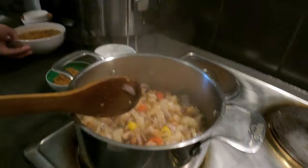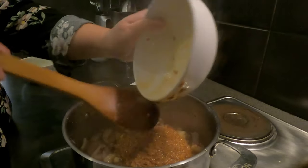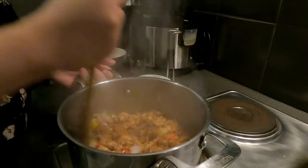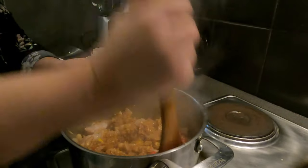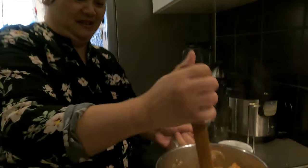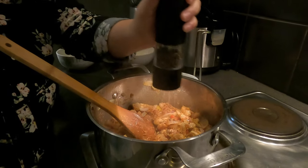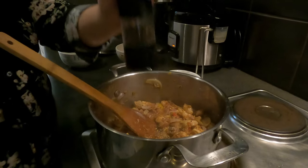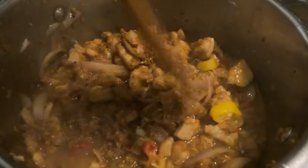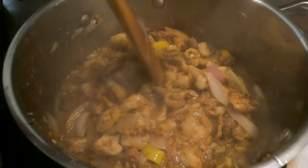Ilalagay na natin yung ating tiny salted shrimp mga Kamamshi. Sarap nyan. Alu-aluin lang natin. Ang bango ng ating alamang. Masarap din ito sa manga. Lagyan natin ng pamenta. Hayaan lang nating kumulo mga Kamamshi, kasi kailangan medyo igas siya — may sabaw-sabaw siya. Tapos pang last natin ilalagay mamaya ay yung ating brown sugar.